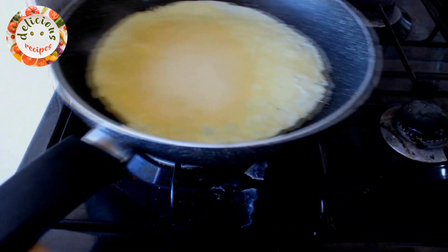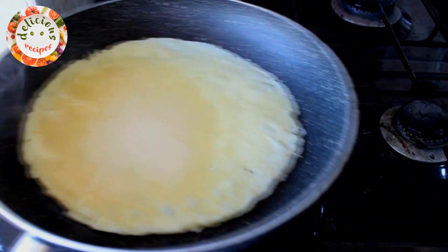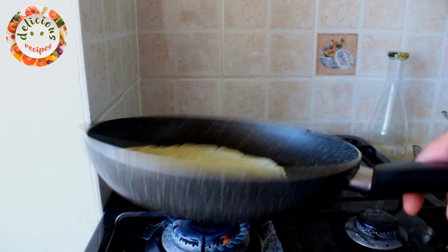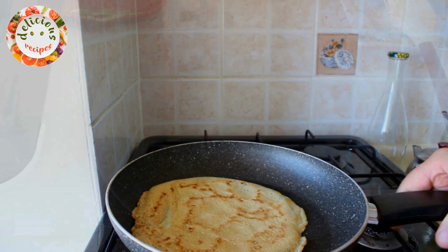I am moving around the pan so that the sides cook too. When the bottom side of it is done, let's turn it over. You can use a spatula for turning it over too.